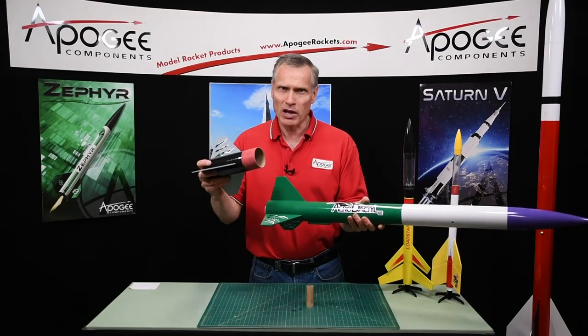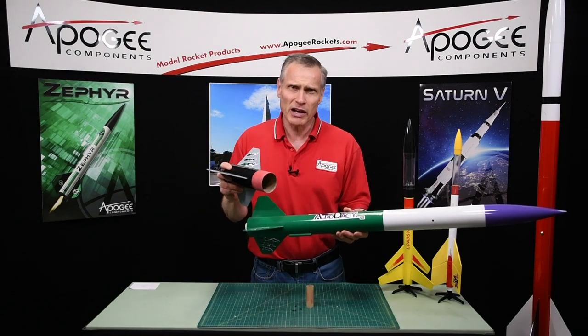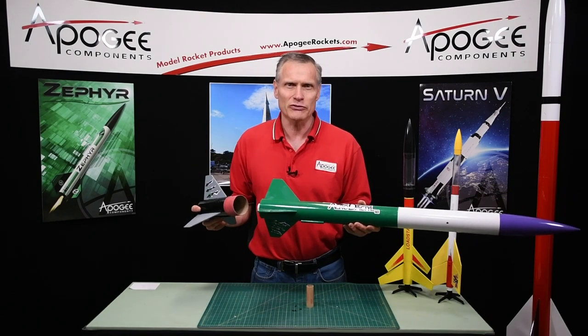How do you separate the bottom stage off of a two-stage rocket? That seems to be a common question these days, and that's what I'm going to cover in this video.